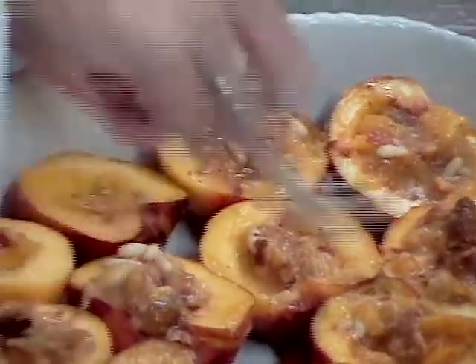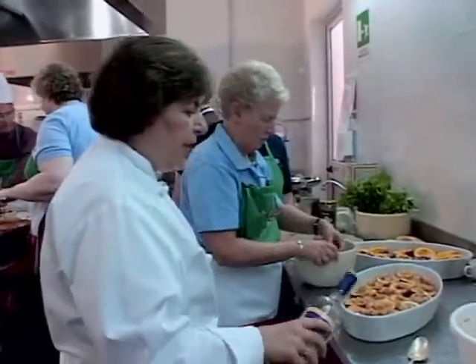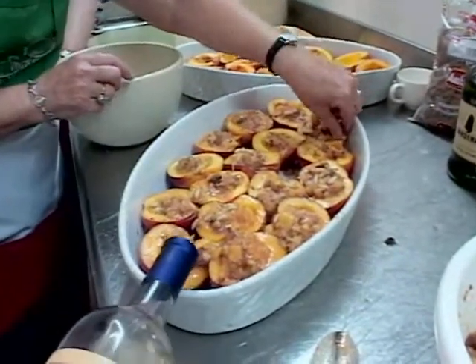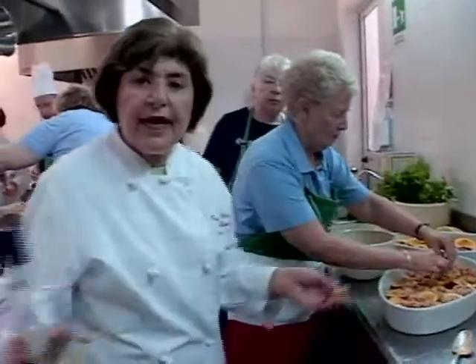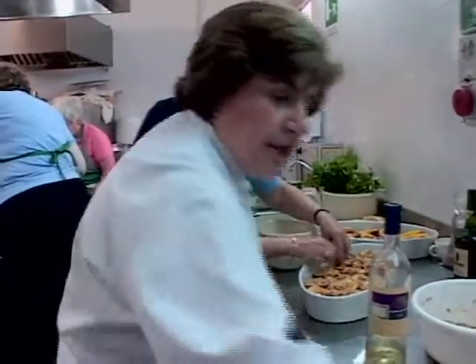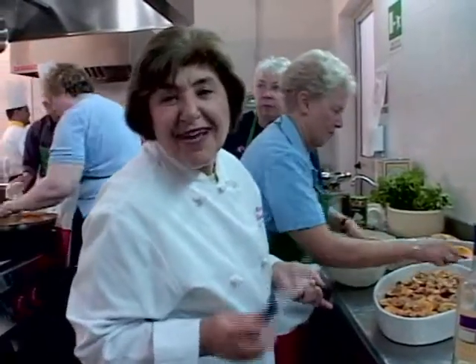Now you can put the filling in. To help these bake, we're using a sweet dessert wine — you could use a marsala, or this happens to be a moscato from the moscato grape, which is a sweet dessert wine. Pour in a little wine along the edge; this is going to help create a nice sauce and also prevent these from burning. Put the topping on. Your oven is at 350°F. Bake these just until a knife inserted in there meets very soft flesh. Then let them cool down, and you can serve them with a little bit of vanilla gelato.